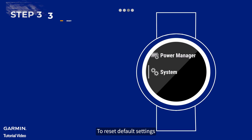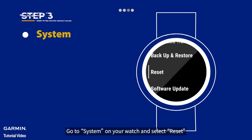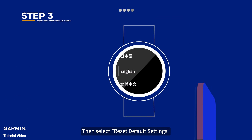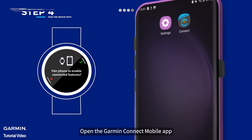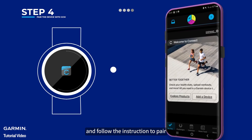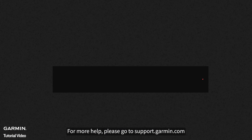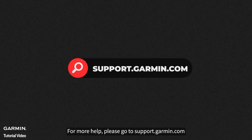To reset default settings, go to System on your watch and select Reset, then select Reset Default Settings. Open the Garmin Connect mobile app, select the Add New Device button, and follow the instructions to pair. That's it! For more help, please go to support.garmin.com.